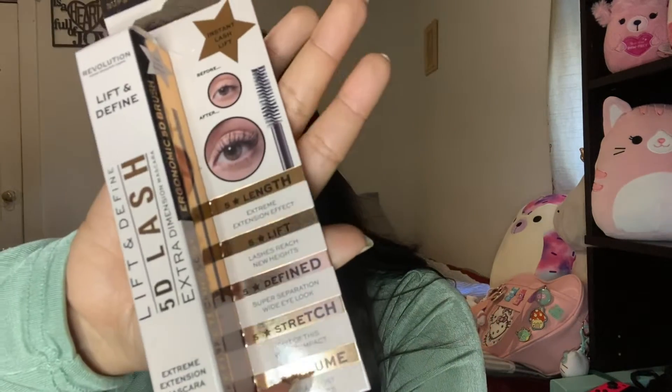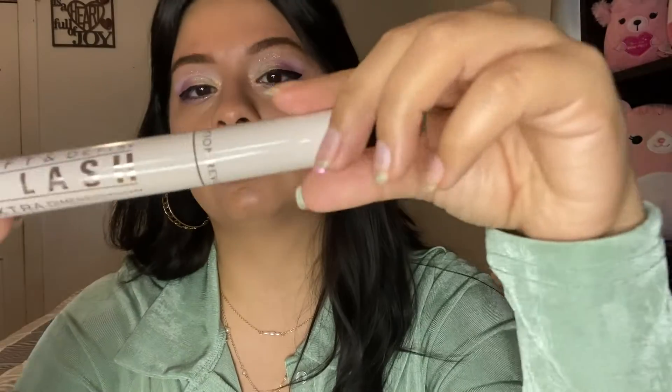To finish off the eyes, I picked up a mascara — the Lift and Define 5D Lash Extra Dimension Mascara. It claims 5-star length, lift, definition, stretch, and volume. I'm just obsessed with their packaging. I'm going to curl my eyelashes first because mine are straight. Here's one eye with the mascara versus without — even from far away there's definitely a difference. I really enjoy this mascara; it wasn't heavy at all and it actually made my lashes stand up more than usual, which is great since they're naturally straight.